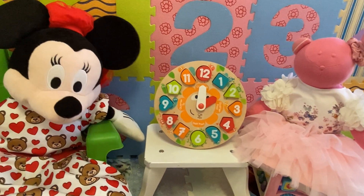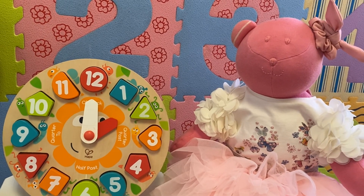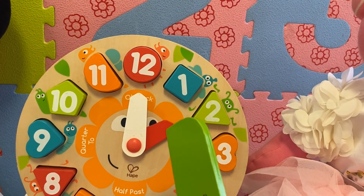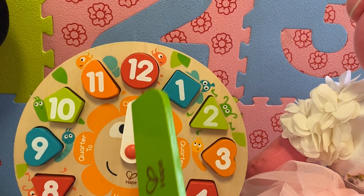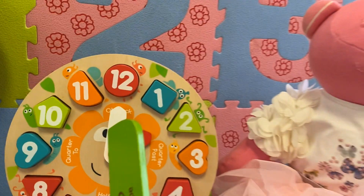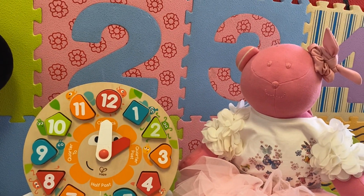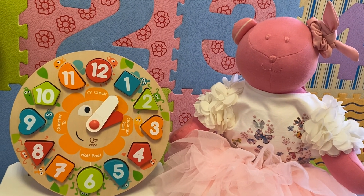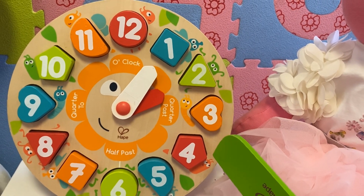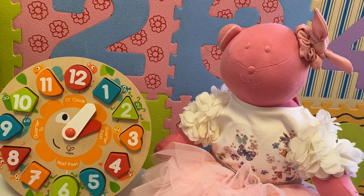Let's practice more, kids, with Mrs. Bear. Mrs. Bear, what time is it now? It's two o'clock, because the short hand — which is the hour hand — is pointing to two, and the long hand — which is the minute hand — is pointing to twelve. And when it's pointing to twelve, we say o'clock. So the time is two o'clock. Now I need to count the minutes in fives: five, ten, fifteen, twenty, twenty-five, thirty. These are the minutes that have passed from the hour. So now it's five past two because five minutes have passed from the hour.